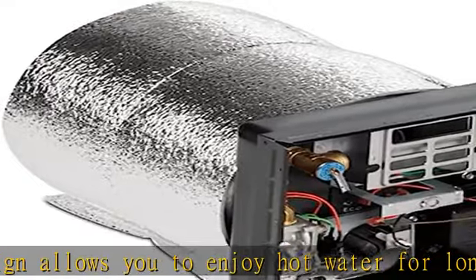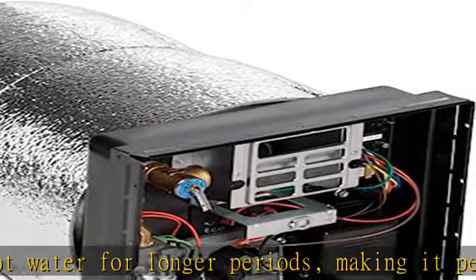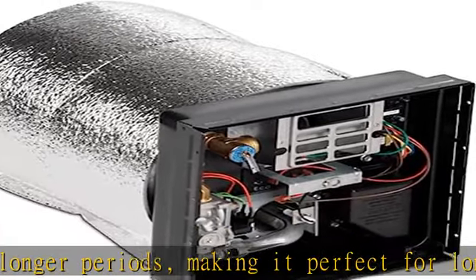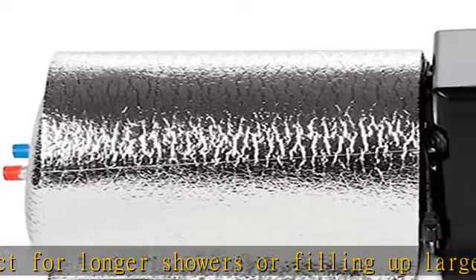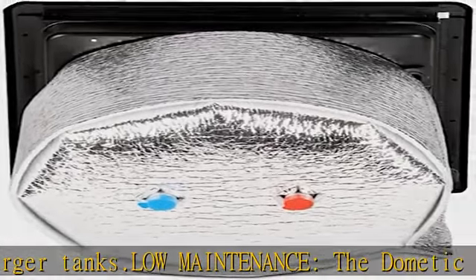Market-leading water heater: the Dometic WH-6Key is a top-of-the-line water heater designed for mobile applications. Its robust burner system generates hot water quickly and for longer durations, ensuring a comfortable and convenient showering experience while you're on the go. See more product details in the description to get this product today at the best price.